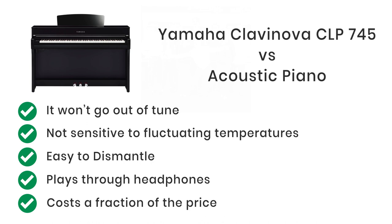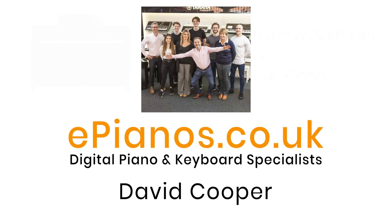I hope you found this video really useful. Check out our website epianos.co.uk for other comparison and demonstration videos of the full range of digital pianos, or click the link below for more information.